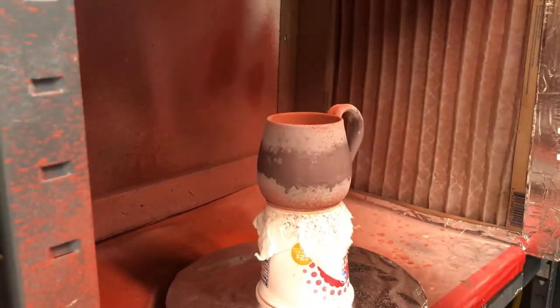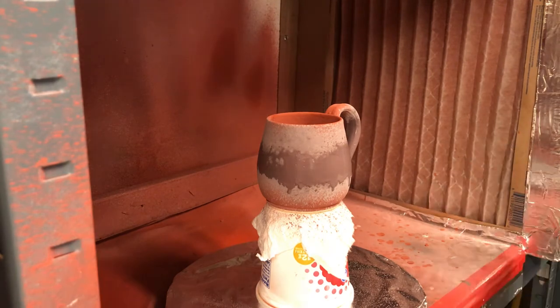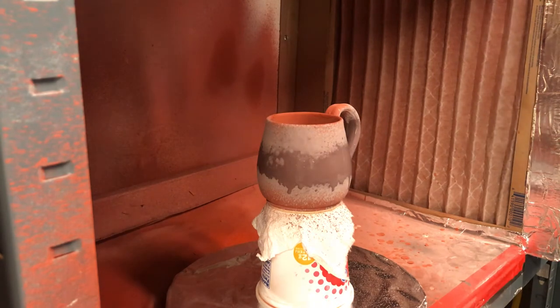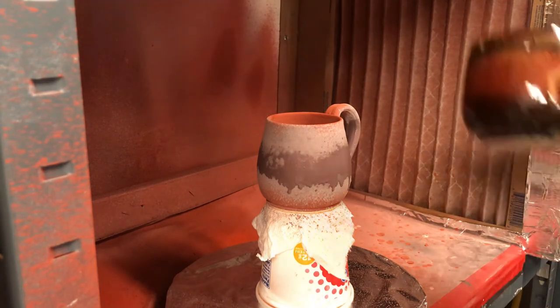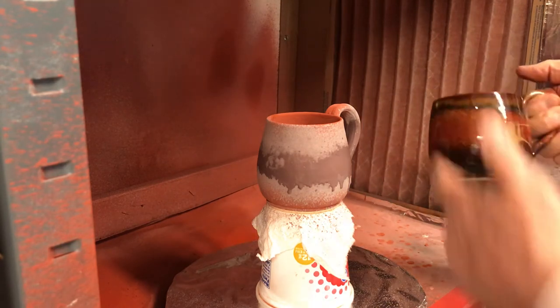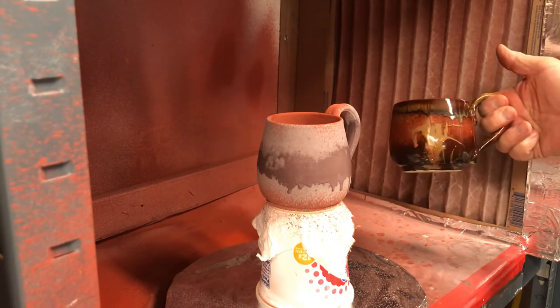That's pretty much this application. The finished mug really ends up looking similar to this — the glaze combination anyway. This one's a little taller, but that's what they look like.